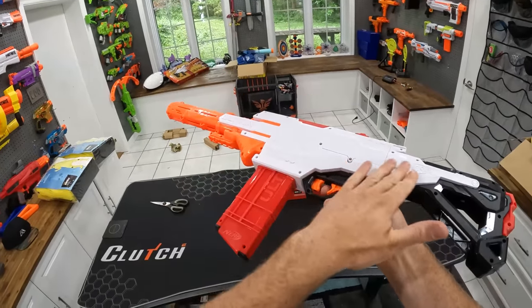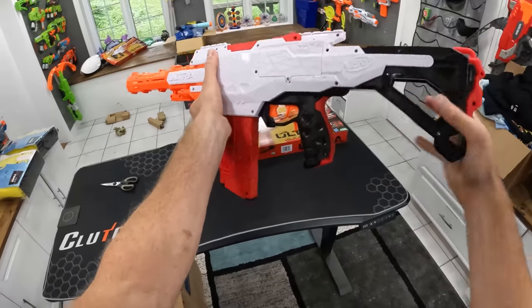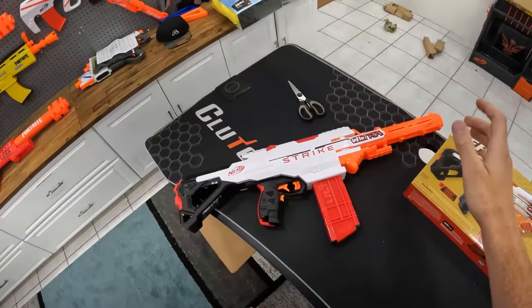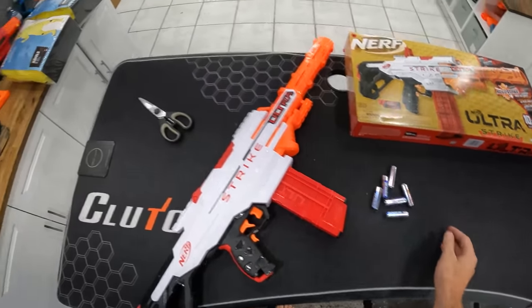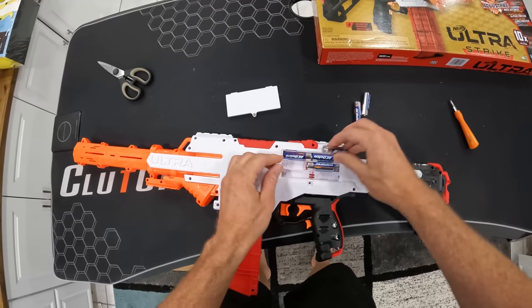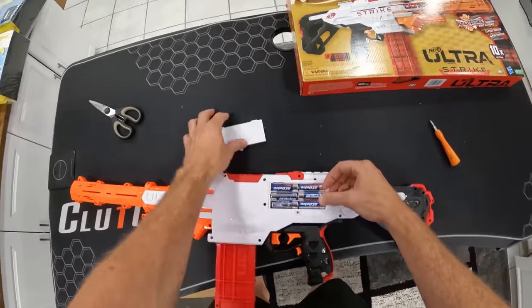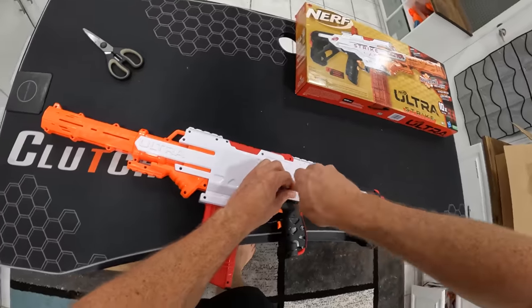Nice DMR look. Nerf, you always make one side look like garbage — this side looks awesome. Wish the stock was a little bit adjustable, but it still looks freaking awesome. Throw a scope on there and it'll look even better. Let's throw six double A's in here — slam those down, grab a screwdriver, open the battery door. Six double A's, just like double A Ron — that should be a new slogan for the channel.